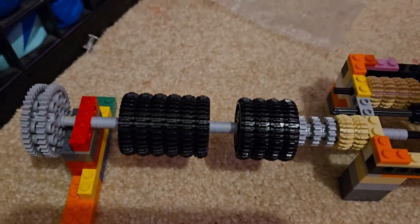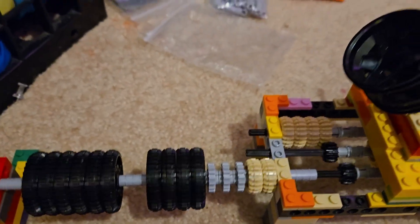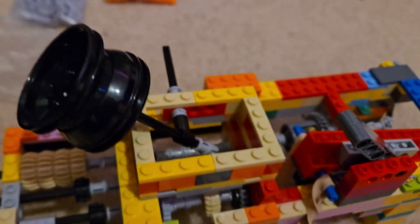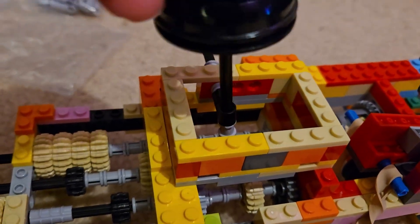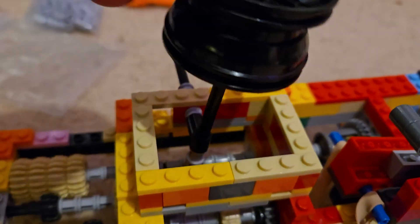I added some more weight back here to make it a little bit more realistic. I also made the shifter a linear shifter, so it can go back and forth and it's actually a lot quicker to shift. It still has the same gears, just a linear shifter.